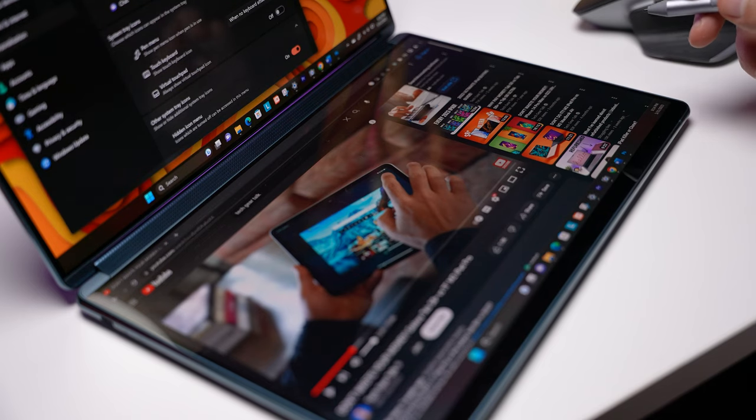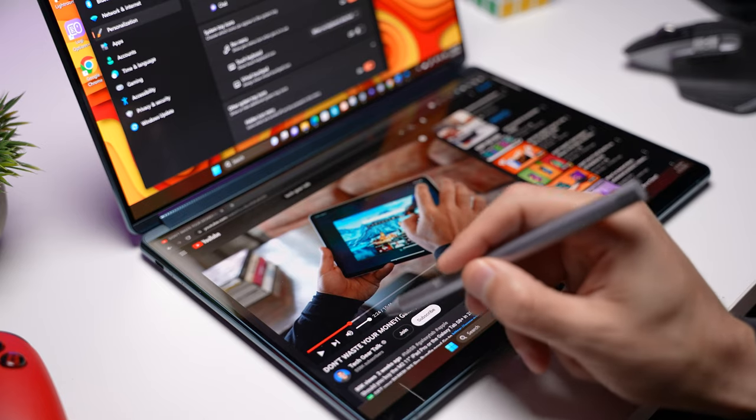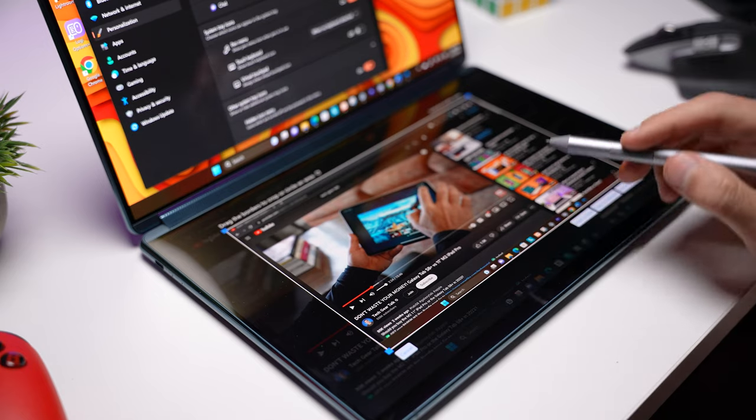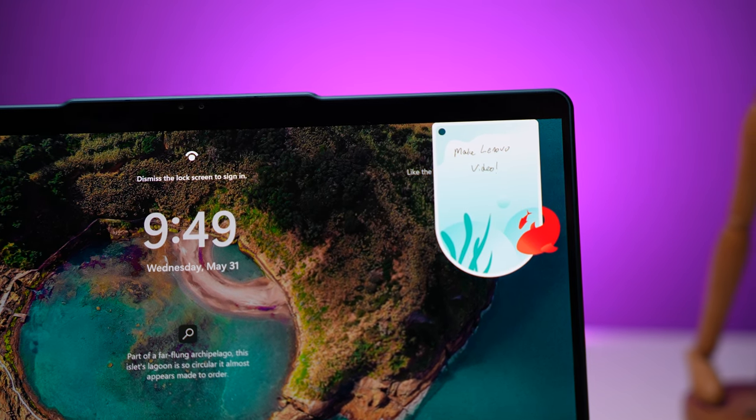You can use the stylus to swipe from the bottom-right corner to open Smart Note, and swipe from the bottom-left corner to take a screenshot. You can also create a bookmark in Smart Note and pin the note to your lock screen as a reminder.